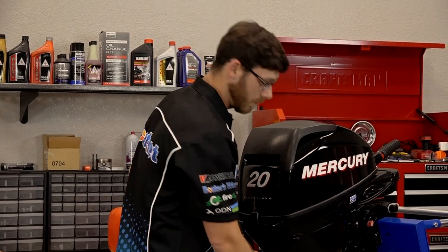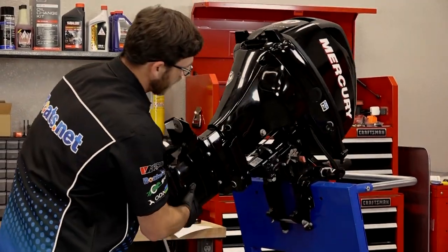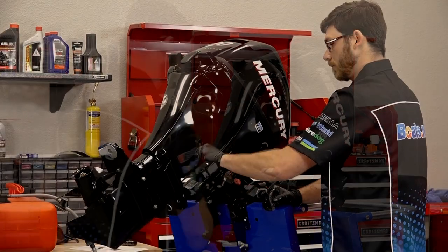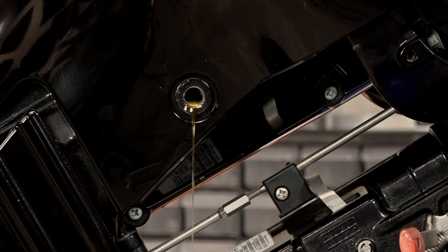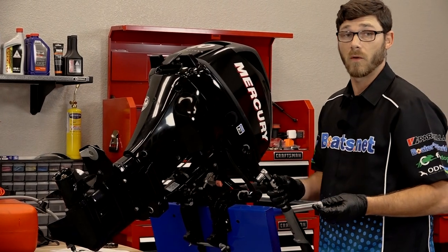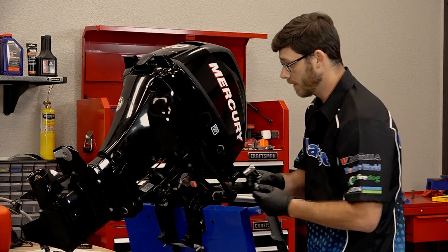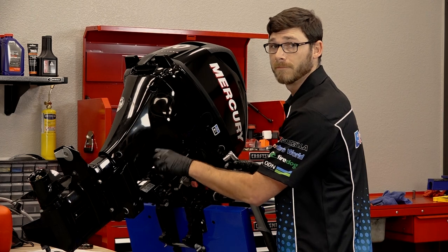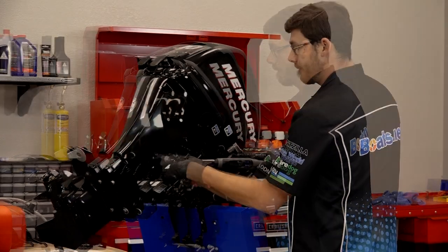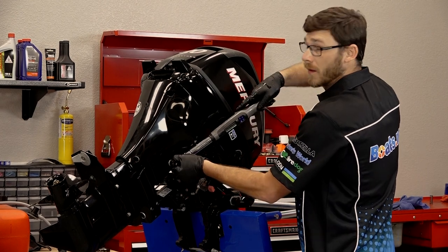We're going to let that sit for just a few more minutes and let the oil drain to the foot again, and then we'll lift it back up and drain it again. That should be long enough — we'll just lift it back up. Now that we've got all the oil drained out of the outboard, we're going to put the drain plug back in and torque this to 17 foot pounds.